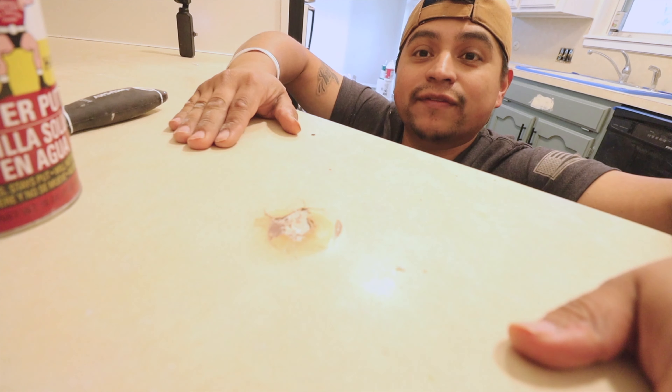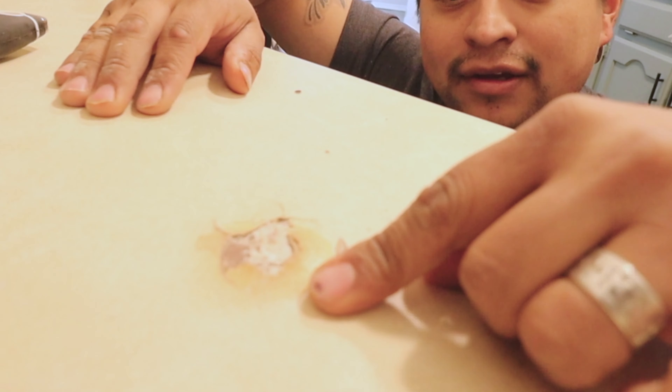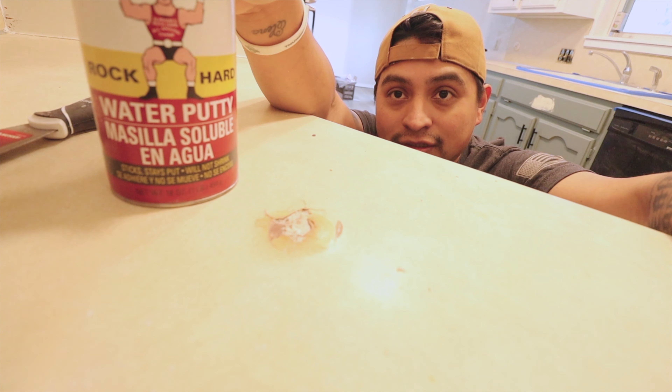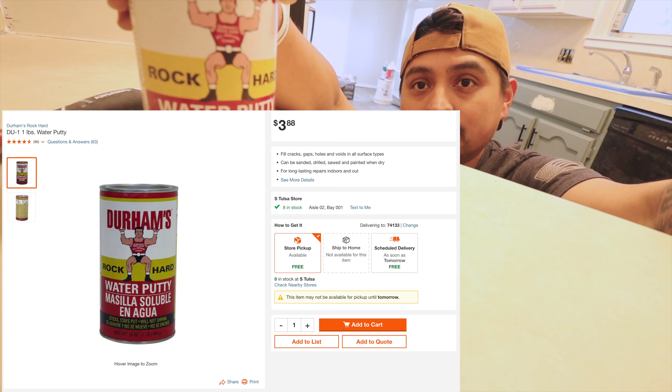Alright guys, we've got this damage area here on our countertop. Trying to get the camera to focus, and we are going to use the Durham's Water Putty. This is like $3 at Home Depot.